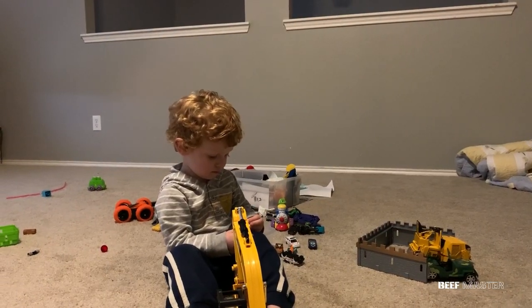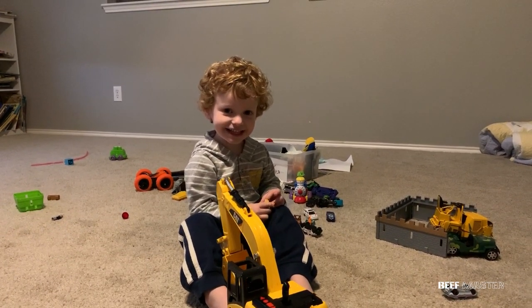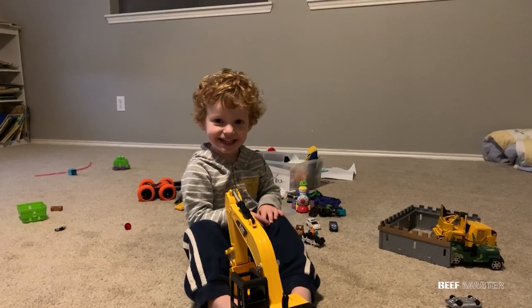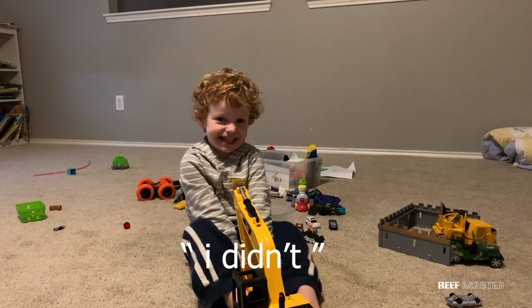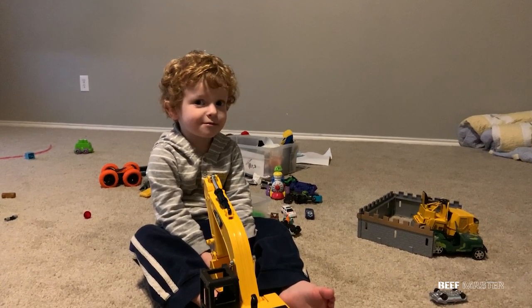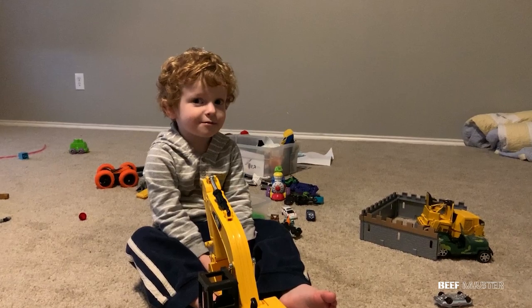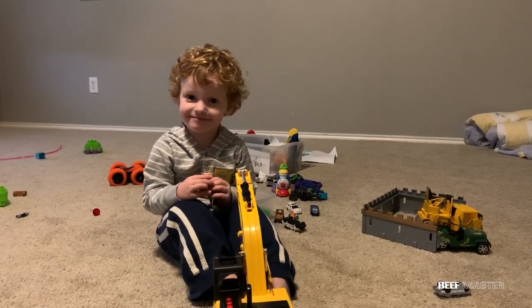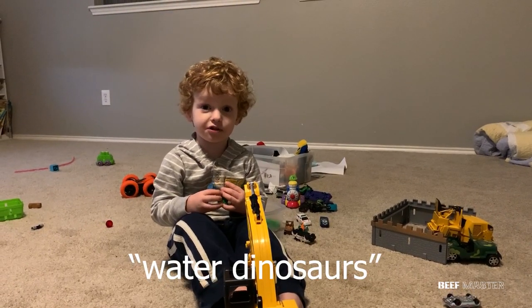Did you put grapes in the speaker? That head shake was a very good defense, but I decided to ask him again. Did you put grapes in the speaker? He said 'I didn't.' It was about right here when he made that face that I thought I was going to get a full confession. Instead, this is what he had to say: 'Baby dinosaurs! Why did it die?'